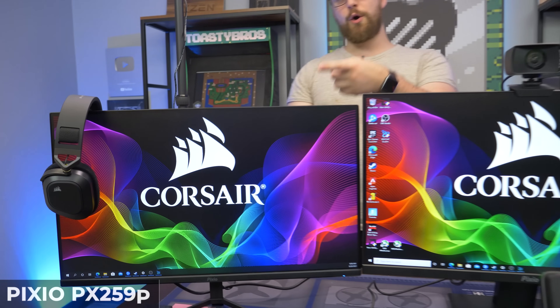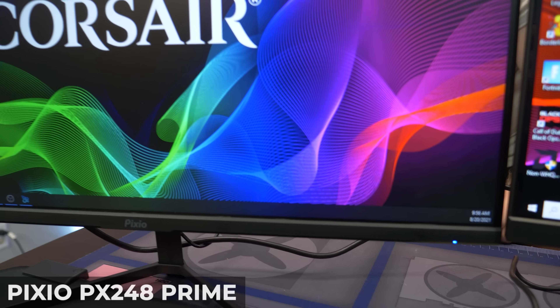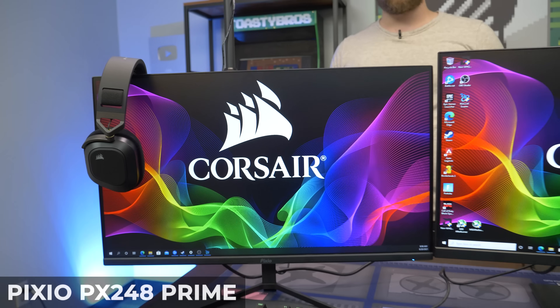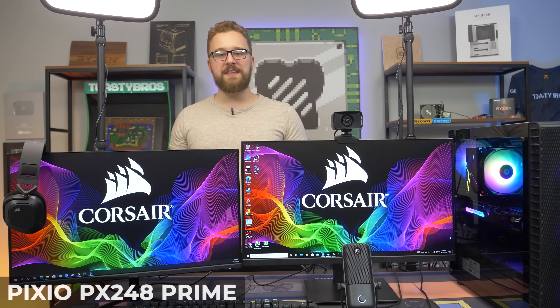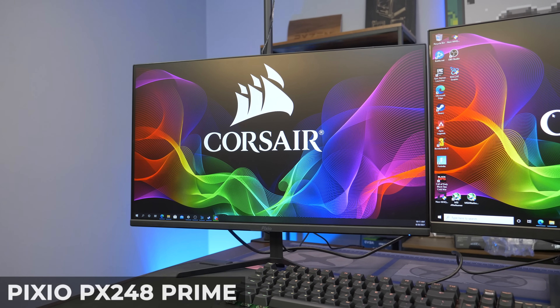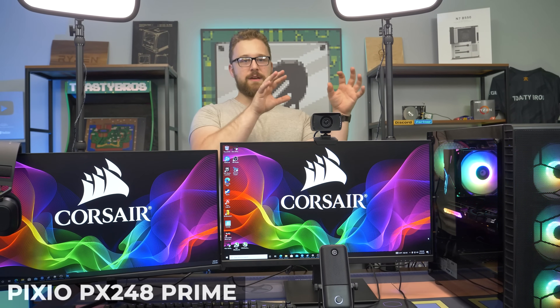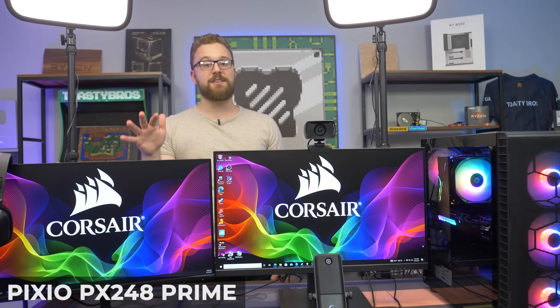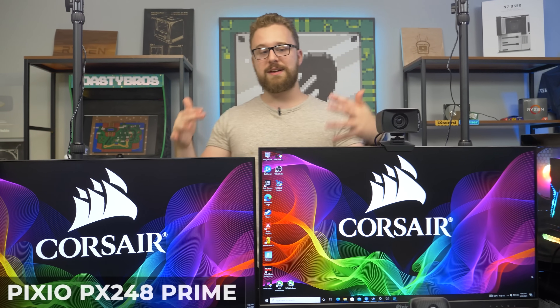Over here we have definitely an overkill monitor for Twitch chat and OBS — the Pixio PX248PA, a 24-inch 1080p 144 Hz monitor. You really don't need 144 Hz for a secondary display, but if you want a seamless, smooth experience across both monitors — because going from 165 Hz to 60 Hz is kind of weird — having two high refresh rate displays solves that. Pixio makes some awesome monitors and we're really excited to use these.